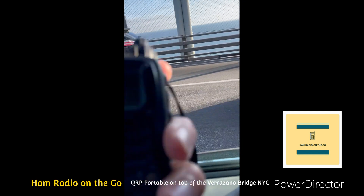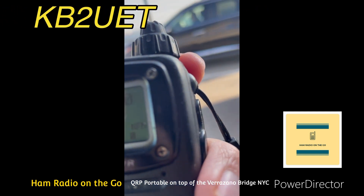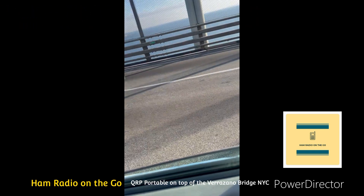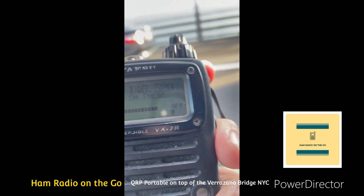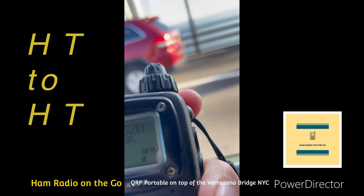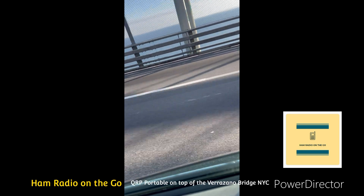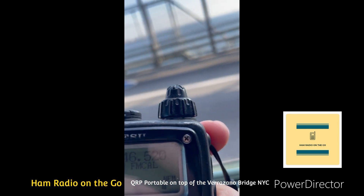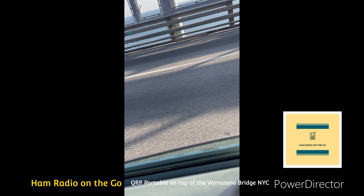QRZ, repeat your call. KB2 UED, come on. KB2 UED, this is KC2JRQ on top of the Verrazano. I'm in Newark over here. It's really close, but I hear you. 5-9. Thanks for answering my call. You're 5-9 on top of the Verrazano. Good job. Good luck, KB2. 7-3.